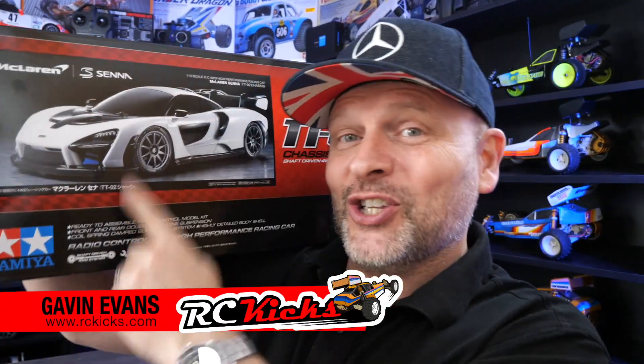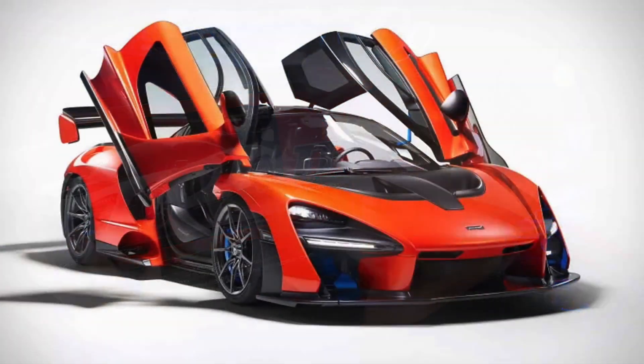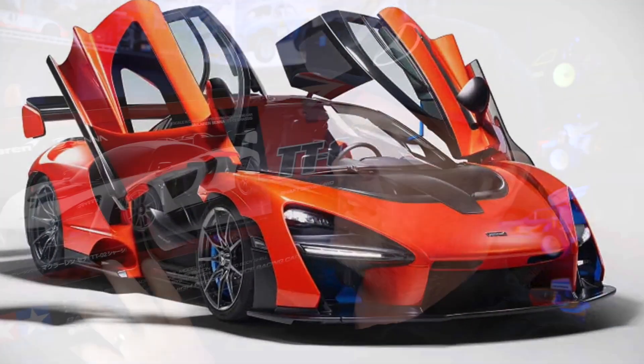Hi, welcome to Arcee Kicks. On today's show we're going to be checking out this, just dropped today by Tamiya — it's the TT02 McLaren Senna. I don't know why they did it in white. Do you think it looked cool in like neon green or bright orange or something? So yeah, we're not doing it box art, that's for sure.